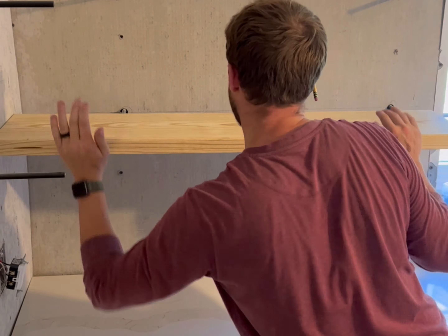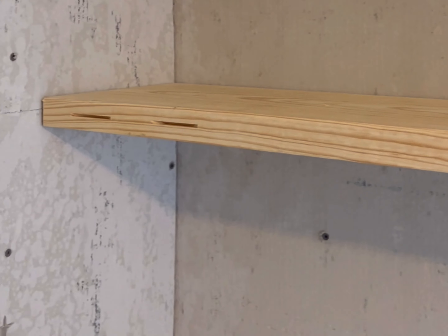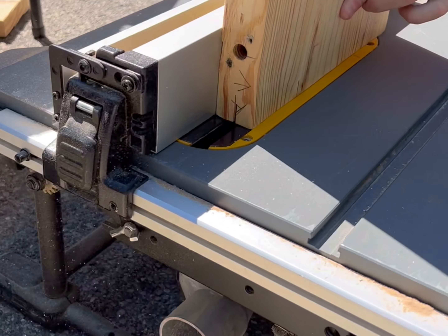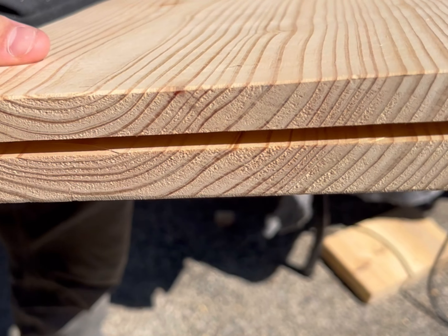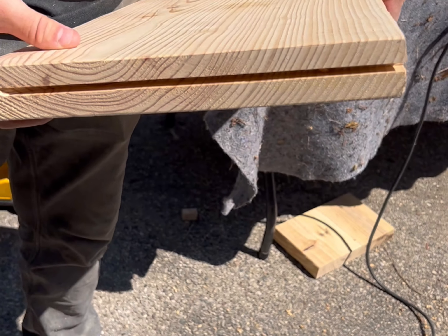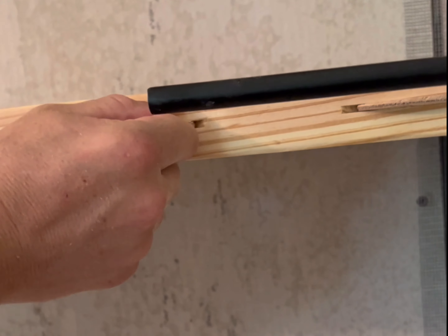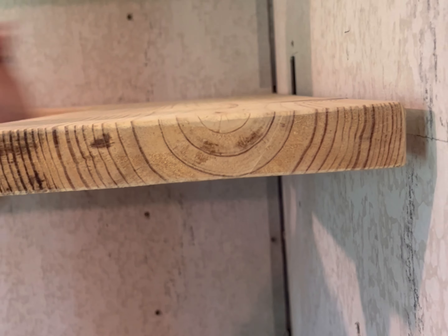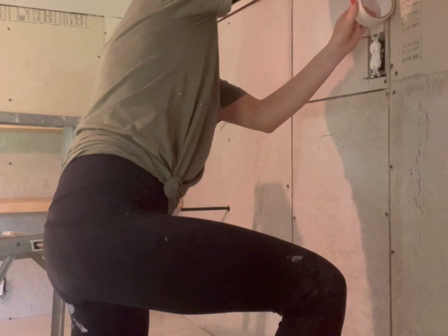Now I'll explain why we used the biscuit joiner. We have the biscuit joiner on the two ends where the shelves are going to meet — we want to make sure the shelves don't move and are held together. We cut a groove into the end of the other shelf so it could slide into place, then added wood biscuits and slid it onto the bracket so it was super secure. Once all shelves were installed, we applied some stain and were ready to start on our stone backsplash.